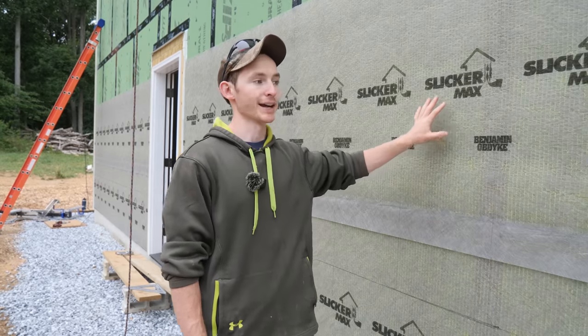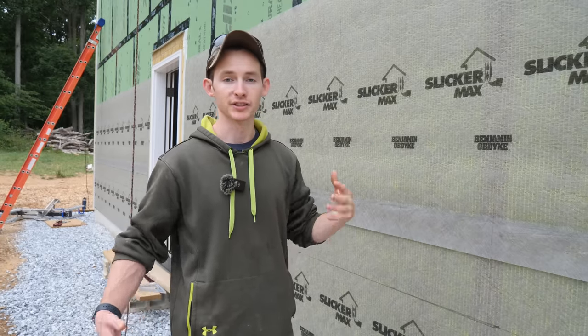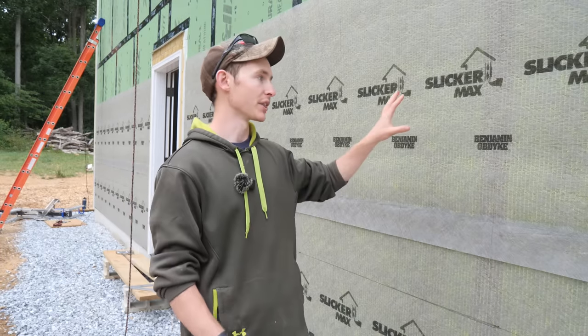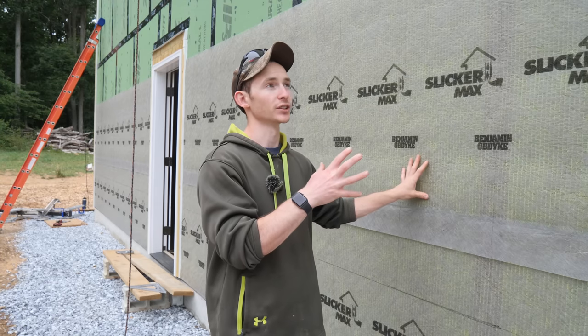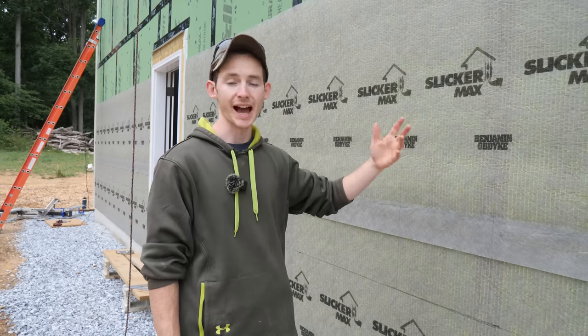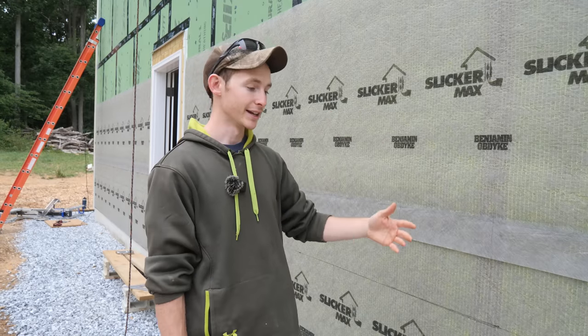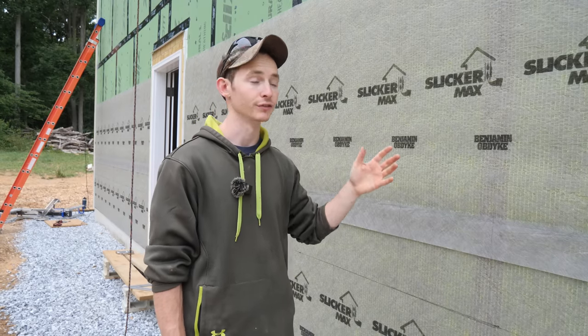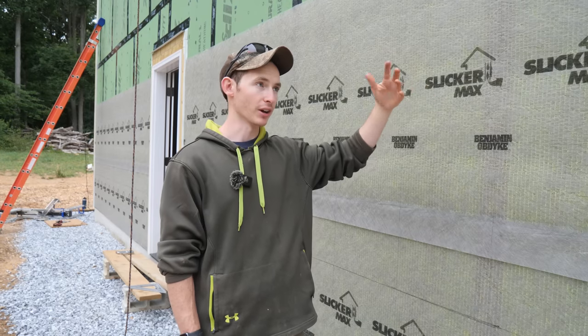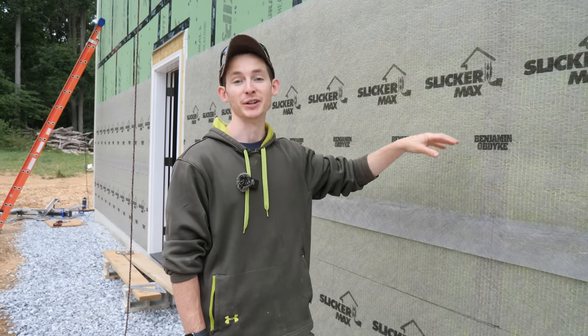As a first step on the wall, we put our Slicker Max drainage mat down by Benjamin Obdike. This isn't completely 100% necessary for vinyl — it's a pretty well-drained cladding as is — but we had the material. Also, this is the south-facing wall and gets full sun basically all day, so I wanted an air gap behind the cladding to act as a little bit of exterior insulation. It's not going to be 100% effective since it's open at the bottom and top, but any thermal break between cladding and interior wall assembly is all the better. Plus, if any moisture occurs behind the siding, it's going to have a rain screen — really just best practice for any wall.